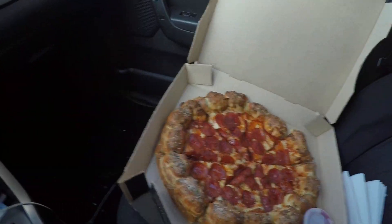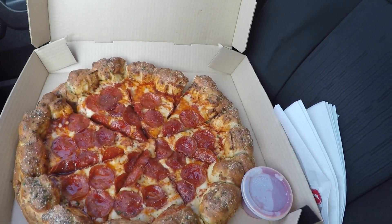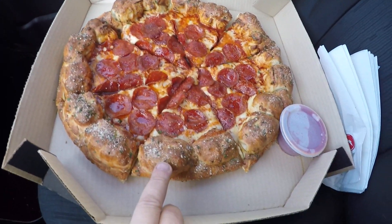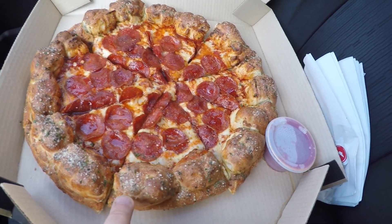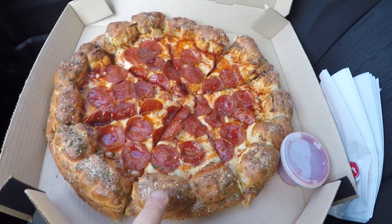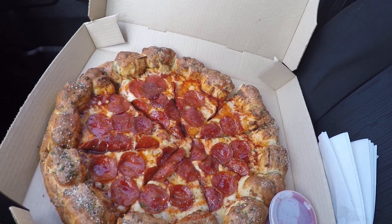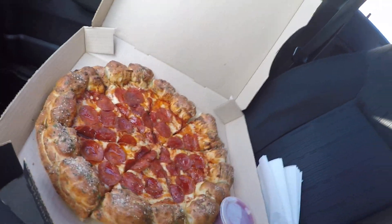So let me open this box and show you the pizza. Here we go — you can see the pizza. The garlic knots are like these bubbles of cheese. There are about two on each slice, though some look like they have three.